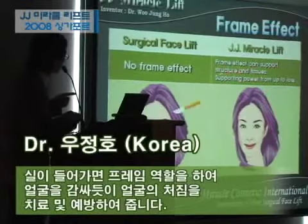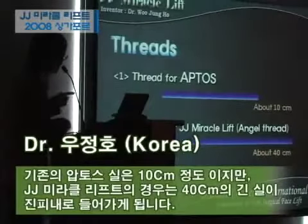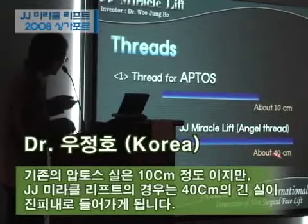The frame effect can support the structure and the tissues, with supporting power from up to low. I want to introduce the thread. After this thread, it's about 10 cm. And this J.J. Birk lift is about 40 cm.